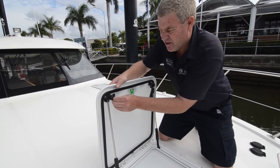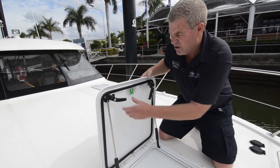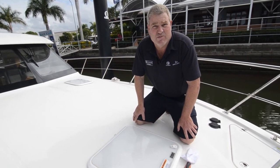Put the little cap back on, and that's it. Your deck hatch is all serviced and ready for another season.